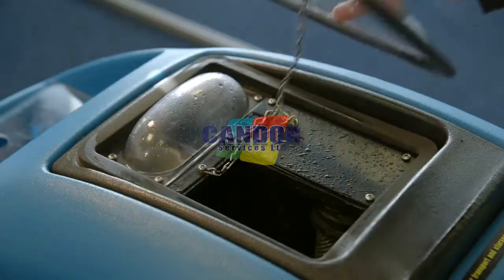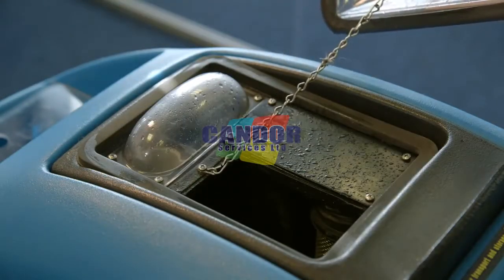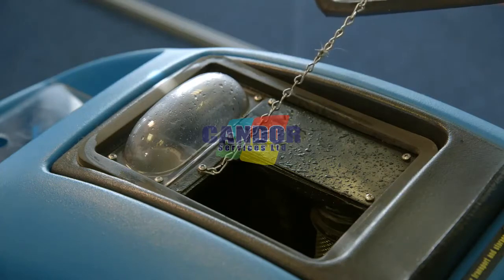After a few passes, check the waste tank to see that no foam is present. Add extra defoamer if necessary.